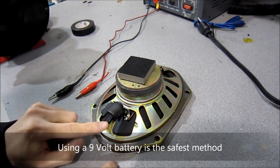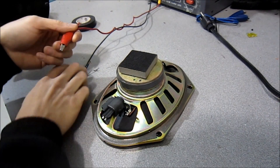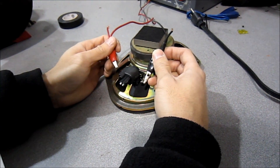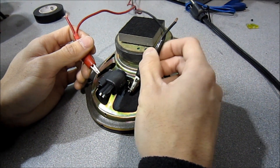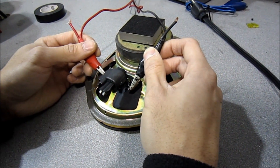So we have white and gray on this speaker. To find out which one's positive, you're going to hook up your positive to one side and your negative to the other. If I hook up negative to gray on this side and positive to white on this side, we'll see which direction the speaker goes.